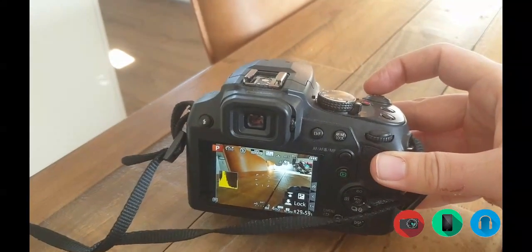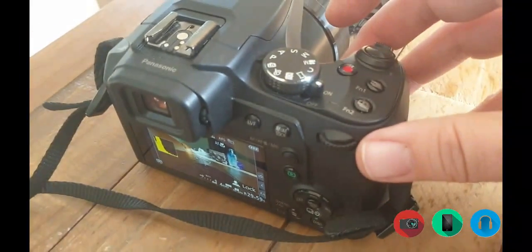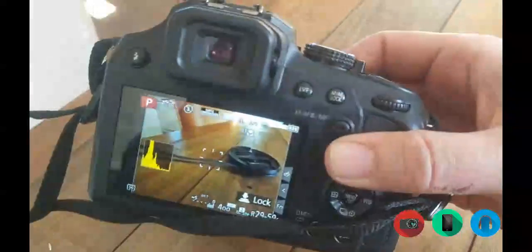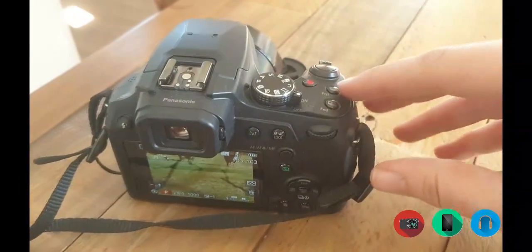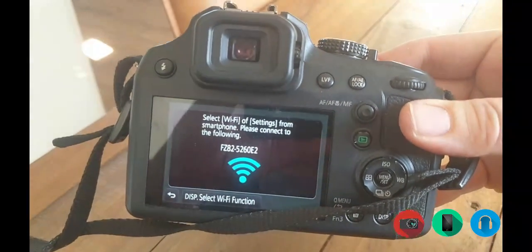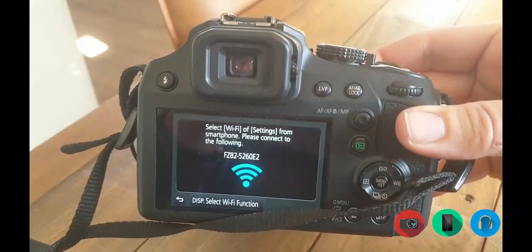From that screen, go up here to look at your images. Hit Function 1 and it will say 'Select Wi-Fi settings from your smartphone.' Then look for that Wi-Fi network on your smartphone or iPad.